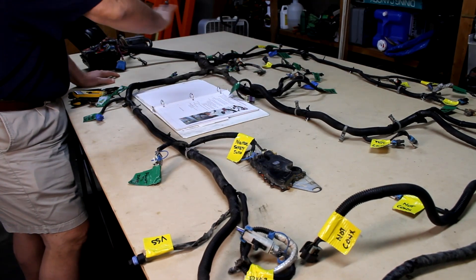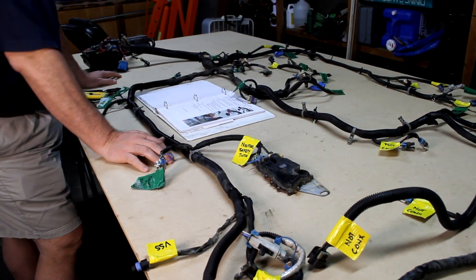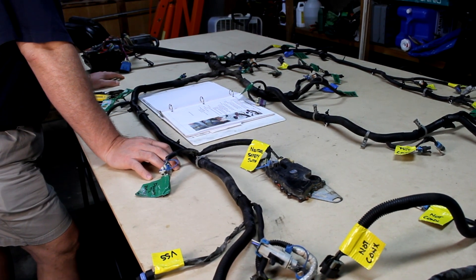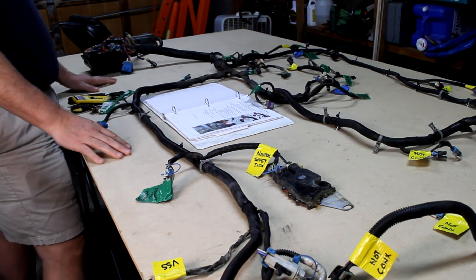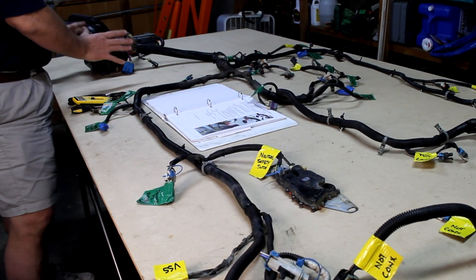In part one we went over spreading this all out, how we labeled everything, as well as going through all the documentation I've collected. If you haven't seen that video I highly recommend you start there — I'm gonna put a link at the top. Today we're going to start eliminating a lot of these wires, and to do that we're going to come over to this fuse block area and start right here.